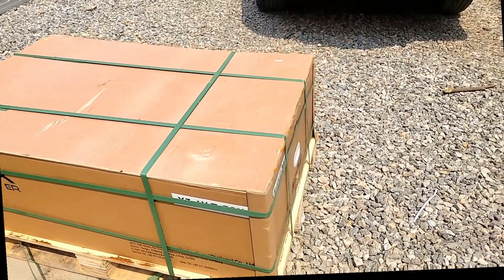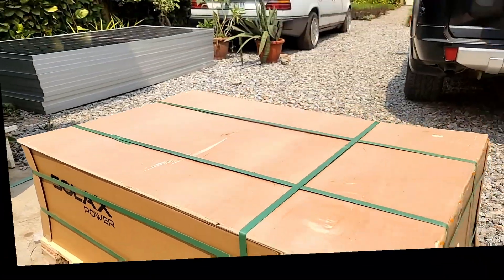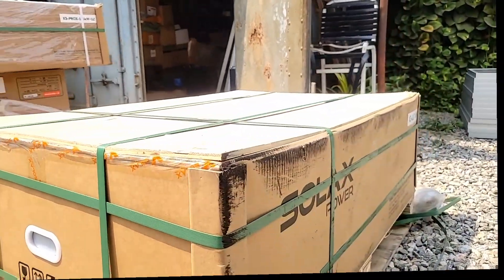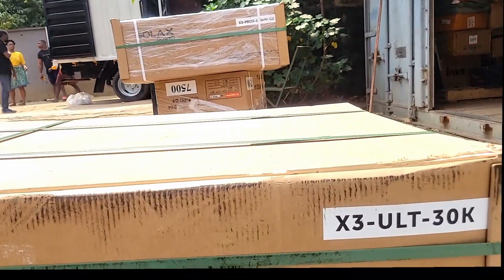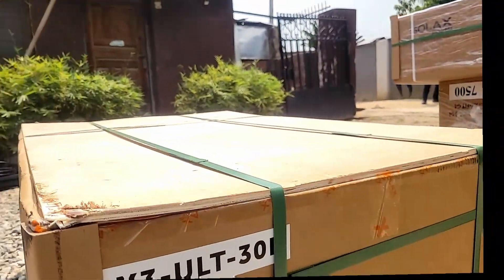Even with all the protection they took, you can see the package still got dented. Let me see if I can give you a better view. It says X3 Ultra 30 kilowatts. I know what this thing weighs but it's massive.